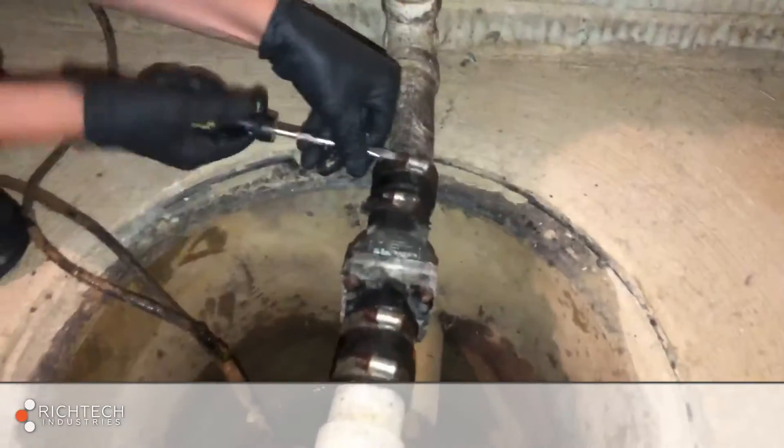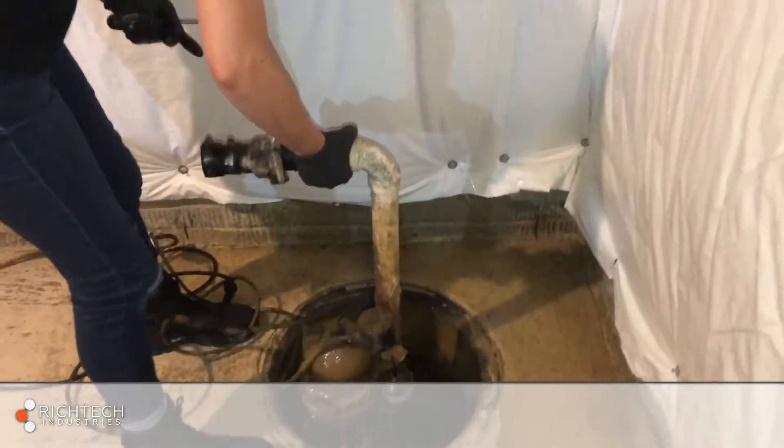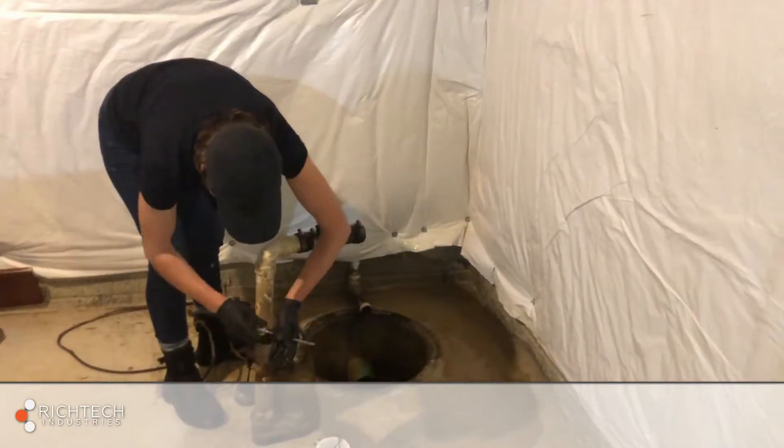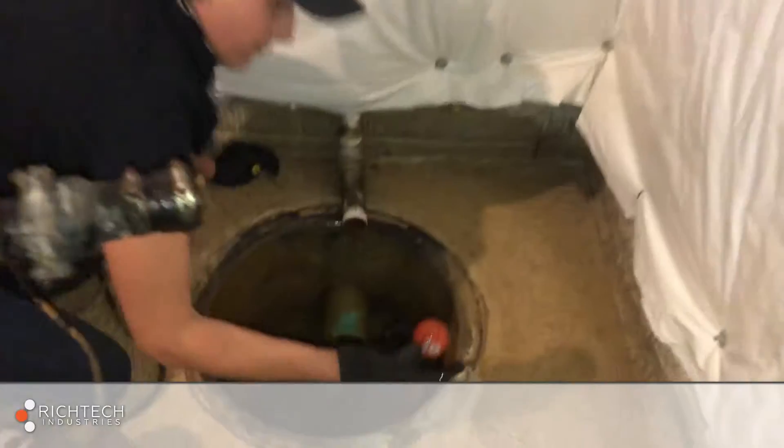Disconnect the discharge line and remove the old pump from the basin. Be sure to also remove any debris that may have fallen in the basin.